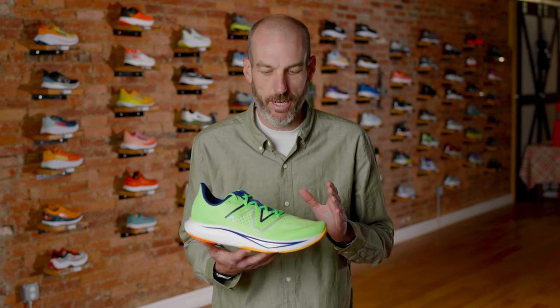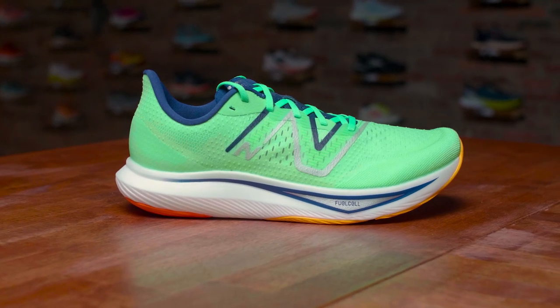I'm really excited about this shoe. Of all the shoes I carry, this is definitely in my top two or three. I love the Rebel, I love the Rebel 2, and I have been anxiously awaiting the Rebel 3. I was anxiously awaiting because this shoe was originally due in March of 2022.